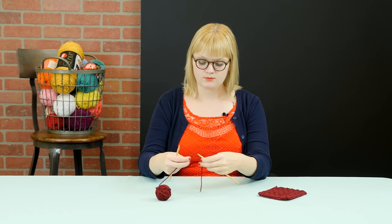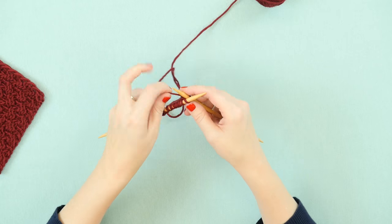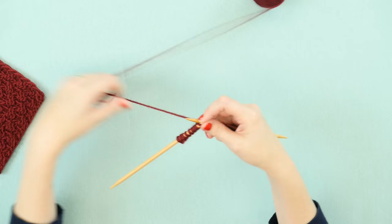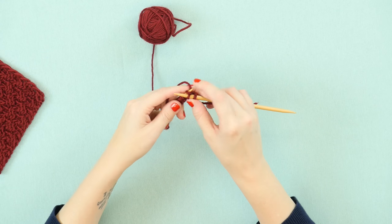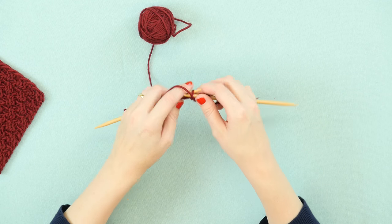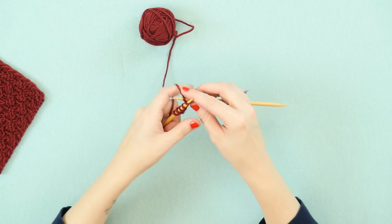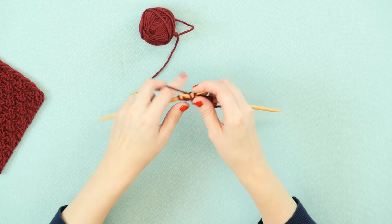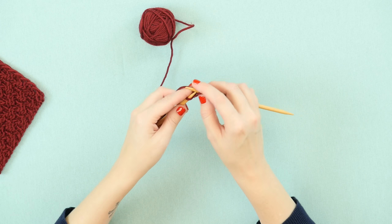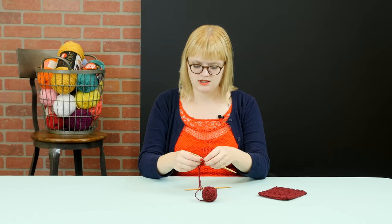So we're going to begin by doing knit 2 stitches, and then we'll do purl 2, knit 2 across. So that was knit 2, and we'll purl 2, knit 2, purl 2, and knit 2 for the first row. Now we'll turn our work to the other side.